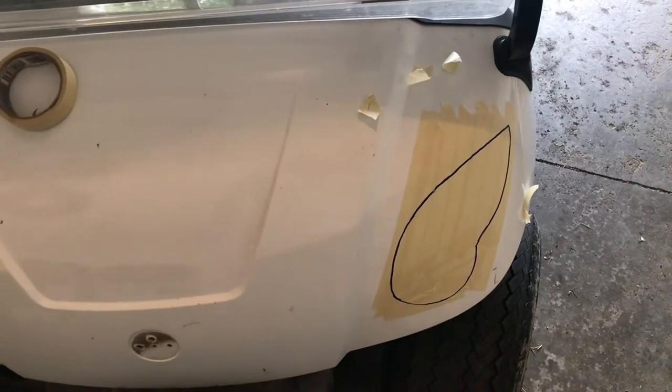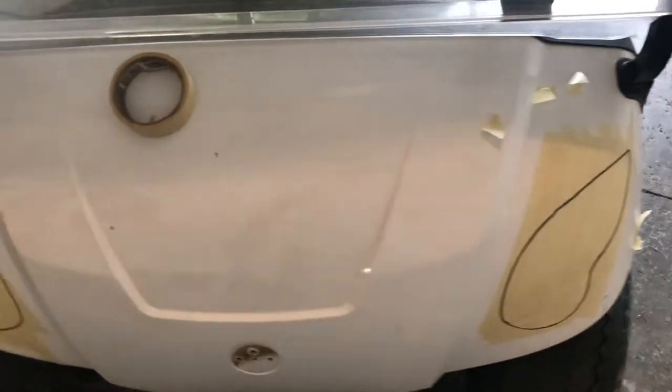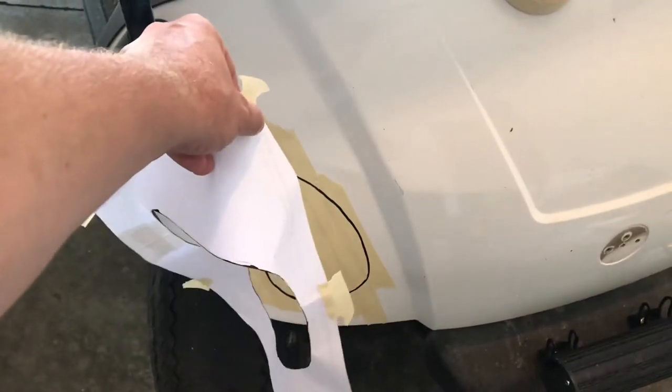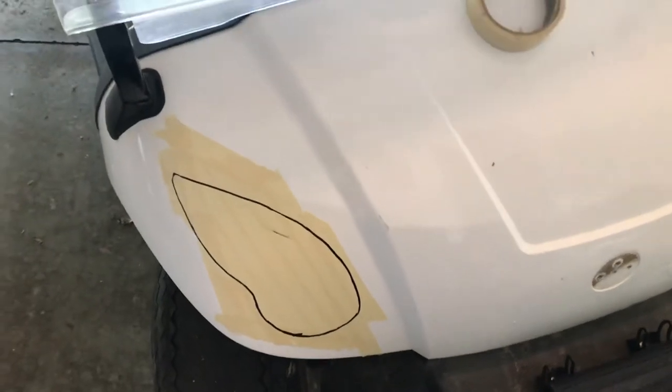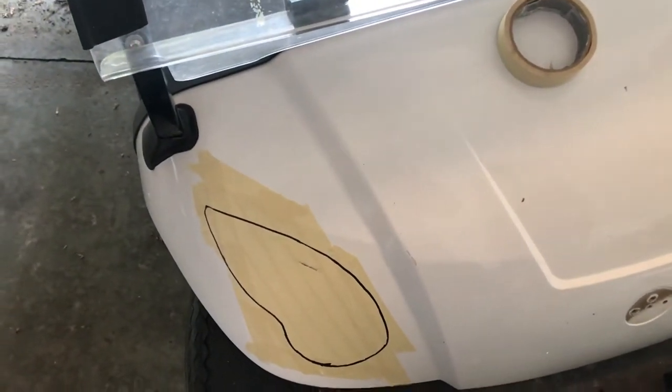I've never done one of these before, so this will be the first time — hopefully I don't have to do any retakes. This is the other side; just flip it around and use the opposite side of the paper to do the left side. Then we're going to go ahead and cut those out and get started.